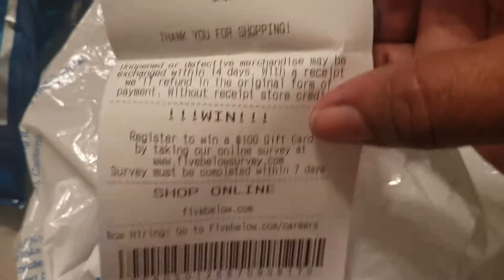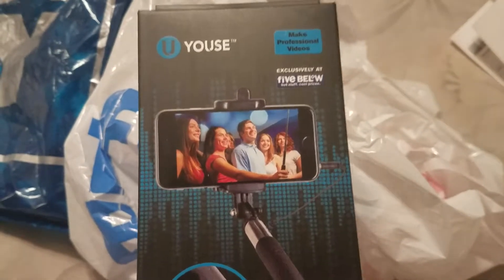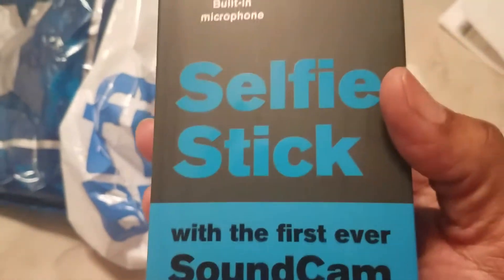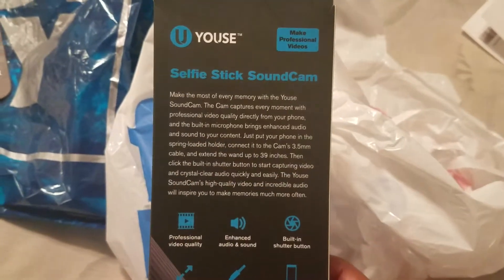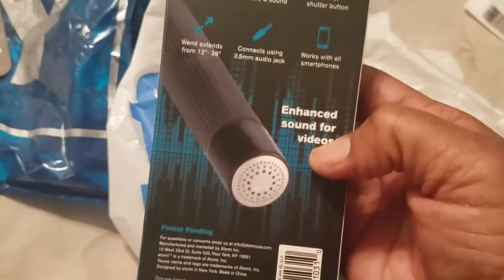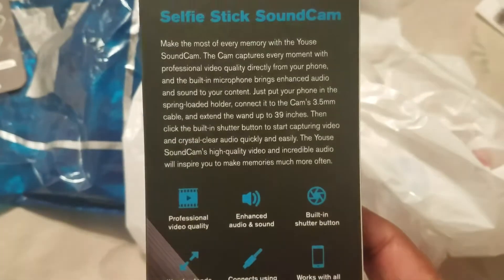And this is what I got from Five Below. I've been intending to get one of these. Five Below is a nice store because it's not really expensive, and this was $5 — because everything is $5 or below. And this is a selfie stick. I've been intending to get one of these, but I finally got one. It's a built-in microphone selfie stick with the first ever sound cam. It has sound for videos, so that's good if you're a YouTuber or a blogger.